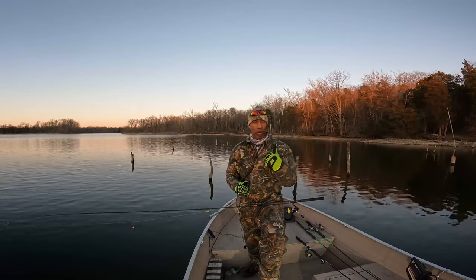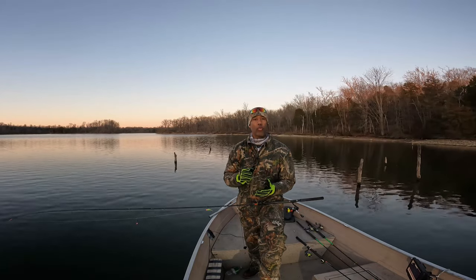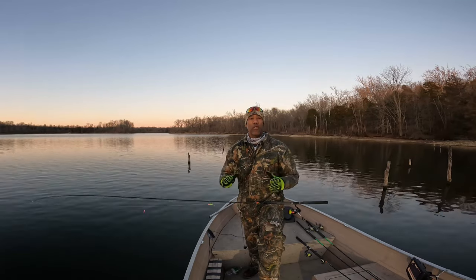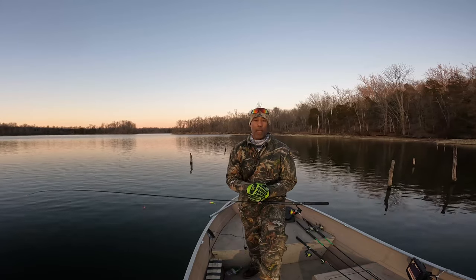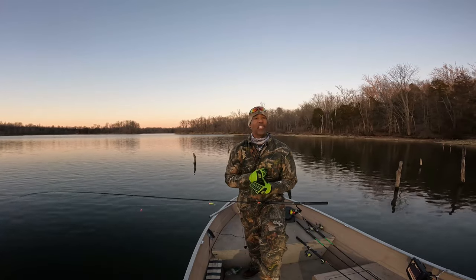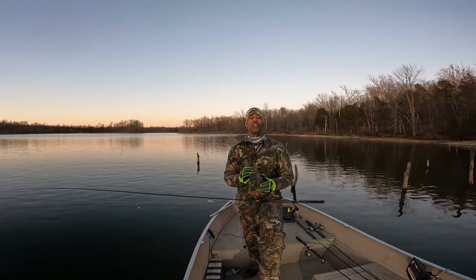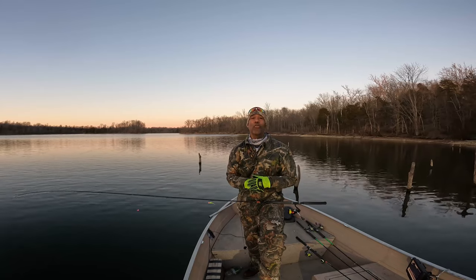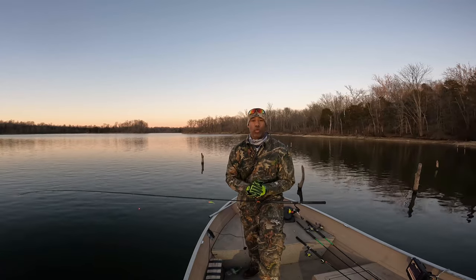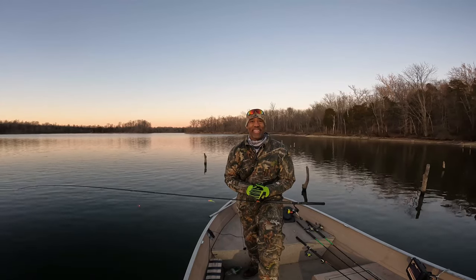All of the areas we targeted today were areas of cover adjacent to creek channels with shad in the area. Those three elements will help you nail down and target the majority of crappies — no question about it. Hopefully that helps guys. If you have any questions about the tips I've shared, leave me a comment. If you're enjoying the content, go ahead and click that like button. If you think someone could benefit from this information, share it with them. Please don't forget to hit the subscribe button and tick the notification bell so you'll be notified when I produce new content. Thanks so much for joining us — we had a fantastic day. Go out, get a line in the water, enjoy yourself fishing, and we'll see you next time.